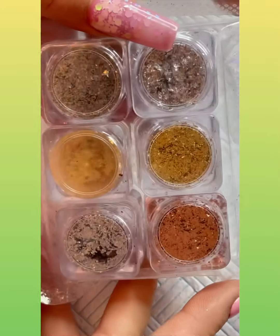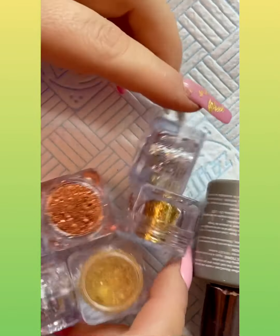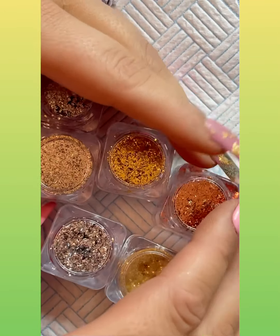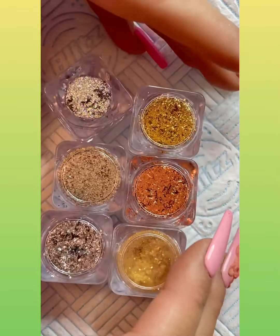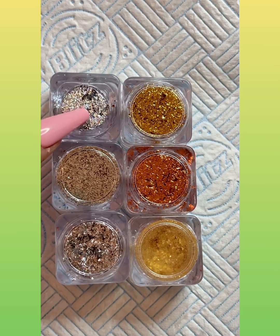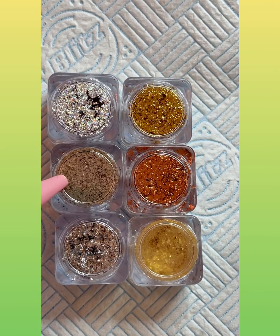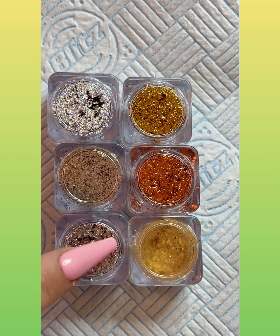These come in a pack of six and they are £11.95 on the website. You can use my discount code — Natalia WB10 — which will get you 10% off. They come in three shades of gold: 24 carat gold, rose gold, and what I'd call a nine carat gold. Then we have a holographic effect, a champagne color in the bottom middle, and silver.